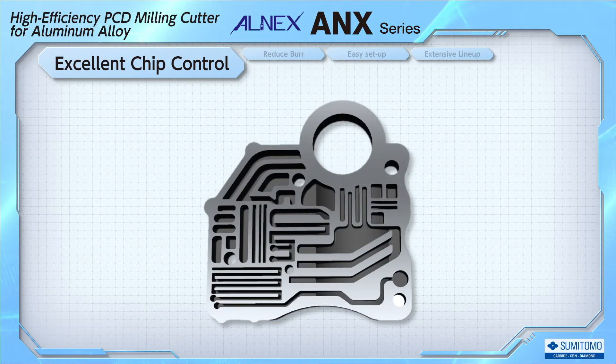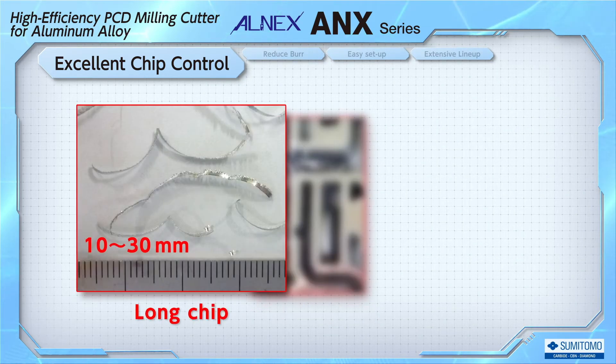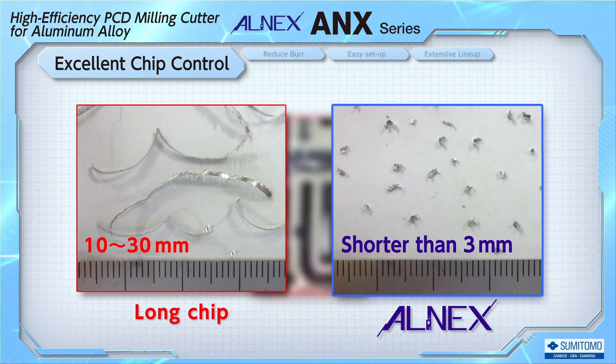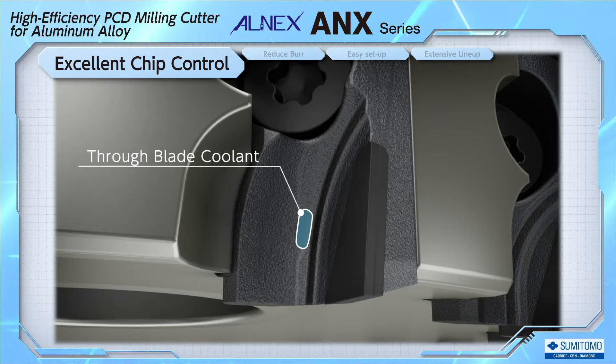First, let's look at the solution for chip control. In such parts, the pieces would be scrapped if chips are clogged inside. ALNEX can break chips into short pieces and solve this problem. ALNEX passes coolant through the blade with the cutting edge, delivering coolant as close as possible to the cutting edge — we call this blade through coolant.